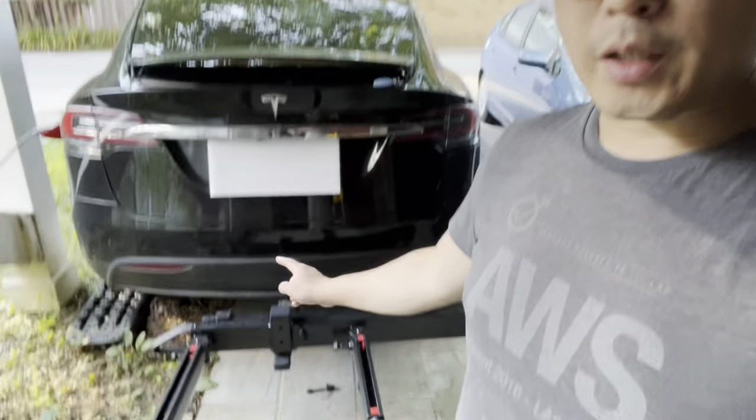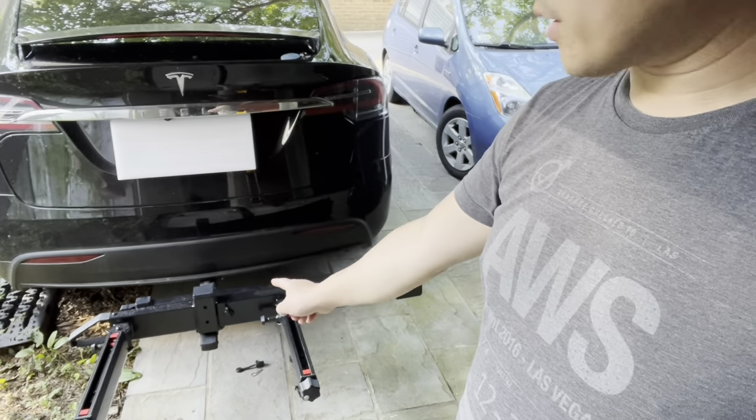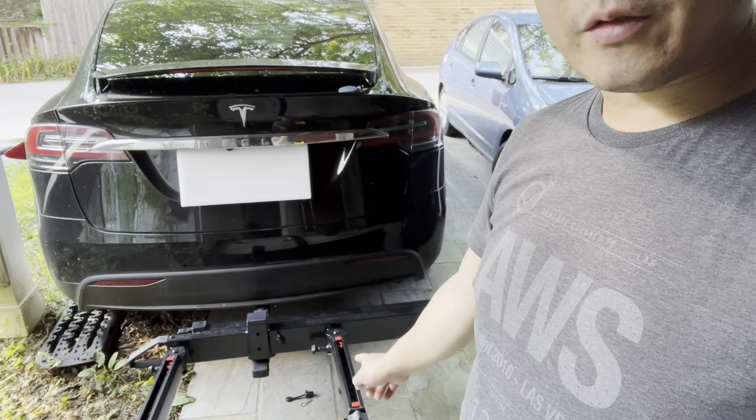Hi, so I've got a Tesla which is great for storage except when we're using all three rows. So I got this Yakima EXO rack for the tow hitch, which will give me the ability to put cargo boxes, storage boxes, racks, bike carriers, whatever on. But in 2022 a lot of the accessories are out of stock, so I was able to hack a Pelican case to fit, and here's how I did it.